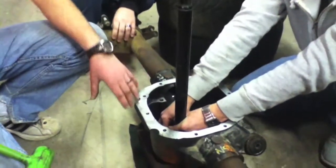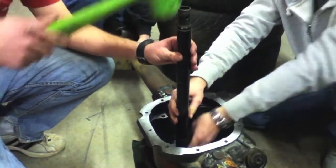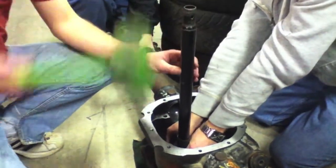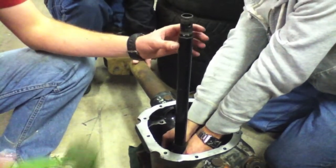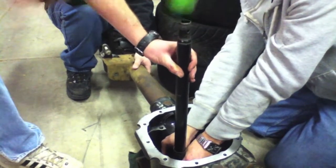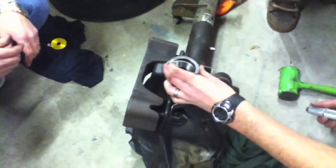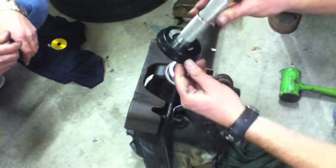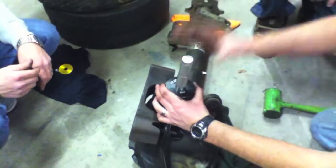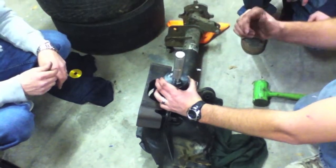Now we have the housing on the ground just to get a better hit on it. As you can see, we're hitting it straight down, and this is why it's good to have the axle out of the car - so you can really get some good hitting motion. We're driving in the new race, and we're going to take the old race that came out and set it on top with one of the bigger race drivers so it completely covers it. That way we get a good straight hit. It's very important that you drive the races in straight - if it's crooked, pop it out and start over.